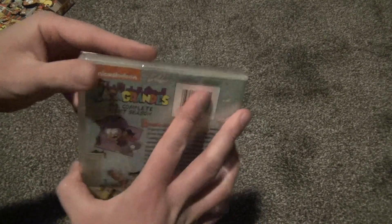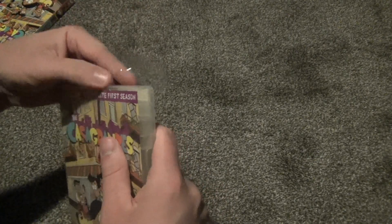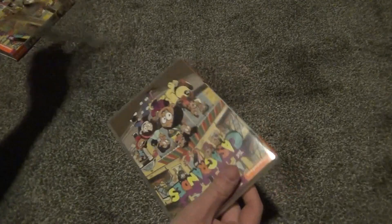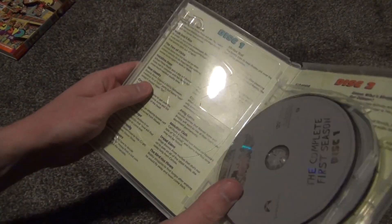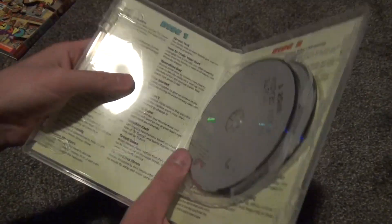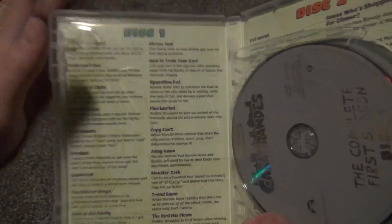We'll go ahead and open this up. Here is what we get inside. There's no inserts, but the case is pretty nice quality. It's got this little outline like it's an EcoBox, but it isn't. It's kind of thin but it's sturdy enough. Nice quality case for the most part. I like that they go with this see-through thing and then have back artwork — instead of an insert, that's a good way to do it.